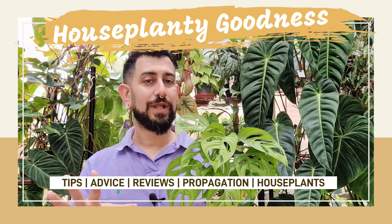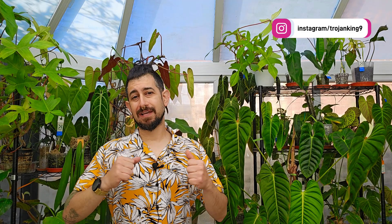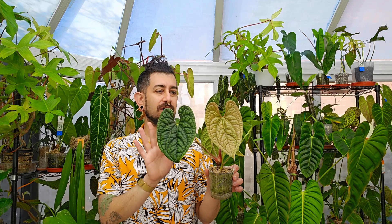Are you looking for a plant that looks slightly prehistoric, like it could have been around during the time of the dinosaurs? It's got that kind of scaly effect. Stick around and I'll show you an anthurium that's super cool. Hi there, my name is Memo, this is my channel Houseplantier Goodness — a place where I like to geek out about my big passion: tropical houseplants. Today is going to be a continuation of the plant review series and I've got a truly special anthurium to look at.